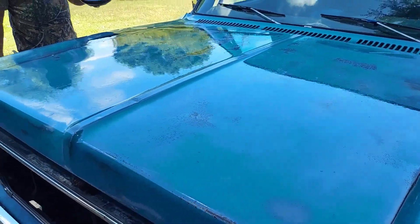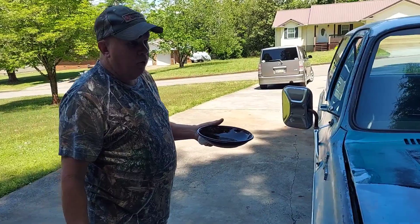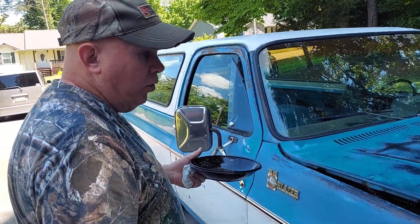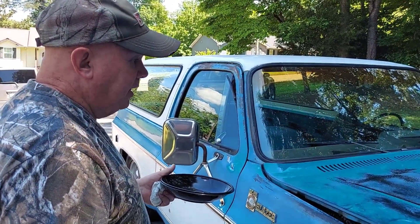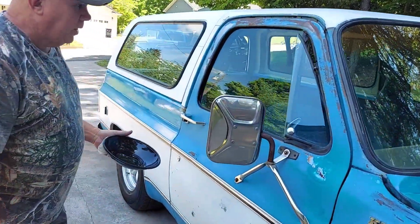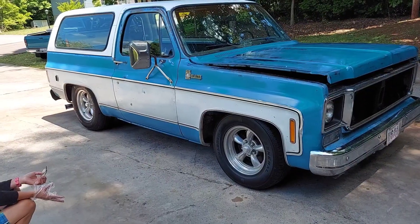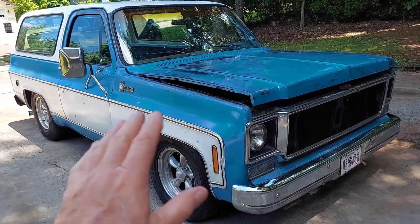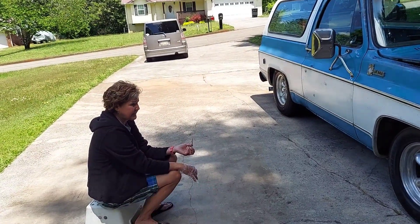My buddy was making fun of me the other day. He said, 'You always say your vehicles are telling a story.' Well, it is telling a story. It's been painted twice that I know of just by going over the vehicle — it's had some knocks and scrapes and stuff. It's got a story to tell. This is what we've got done — I've got this whole side done. Mrs. PIB, thank you for helping me. She's the best.